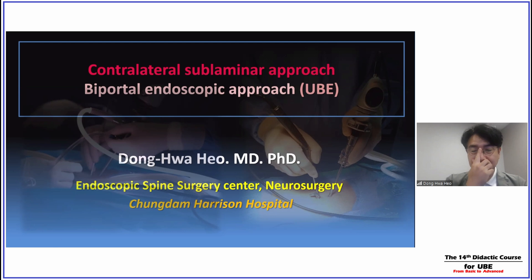It's a pleasure to have you today, Dr. Ho. I would like you to give us our lecture today. Thank you, Chairman. I'm not the leader, just an experienced surgeon of UBE. Today's topic is the contralateral sublaminar approach using the biportal UBE.